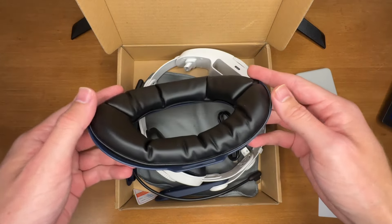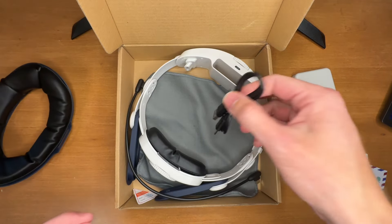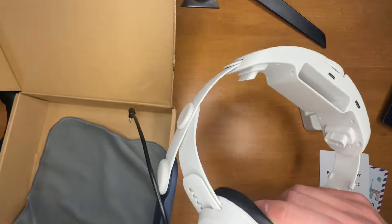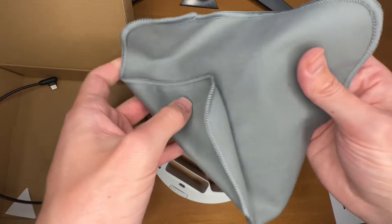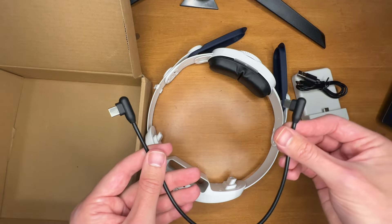It has this cushioning which goes on the back of your head. It's not the thickest cushioning, but it is comfortable. You also get a USB-C cable to charge the battery, the head strap itself which also has cushioning that rests on the top of your head, a microfiber cloth maybe to clean off your lenses, as well as a USB-C to USB-C cable.